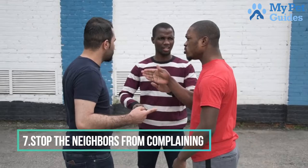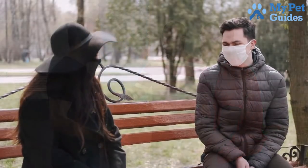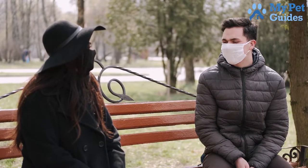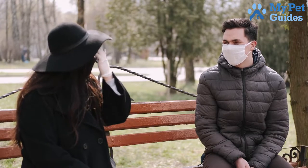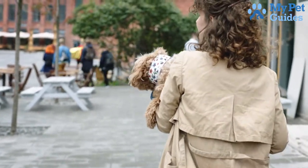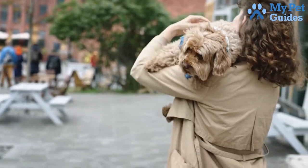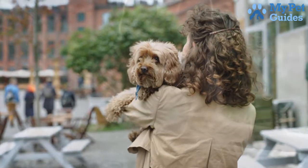Number 7: Stop The Neighbors From Complaining. The first thing you need to do, if you want to train your dog to stop barking, is to address the issue with your neighbours. If your dog is barking all the time, likely your neighbours are not happy about it. Talk to them and see if there is anything you can do to help make the situation better. Perhaps you can keep your dog inside more often or take him for walks at different times of the day. Whatever you can do to reduce the amount of noise your dog is making will go a long way towards improving relations with your neighbours.